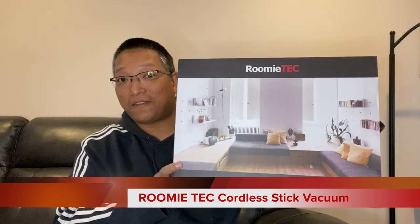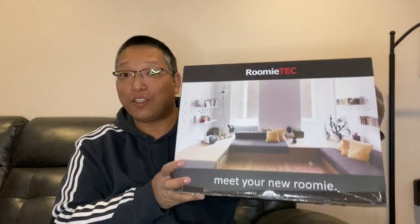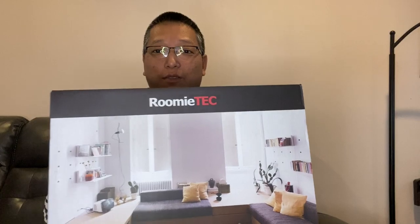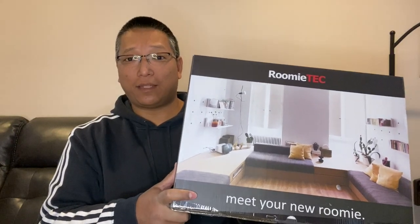Hey everybody, I'm here and I'm going to show you another vacuum. This time I got the RumiTac cordless vacuum from Amazon. It goes for $139.99, it's got a 120 watt motor, 2200 milliamp hour battery. If you charge this for four to five hours you can get anywhere from 16 to 35 minutes of use. It weighs six and a half pounds, it's got LED lights, and it's good for getting to low hard-to-reach places without bending your back. So that's why I thought I'd give this a try and show you guys. I'll go ahead and open this up and show you what it's like.